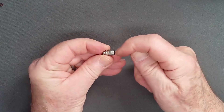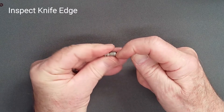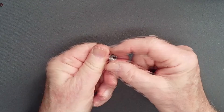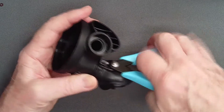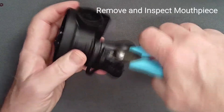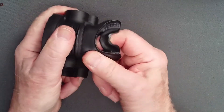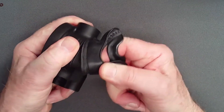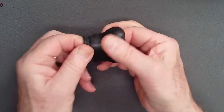Inspect the orifice by gently rotating it against a fingernail, feeling for nicks or irregularities which may result in free flow. Using side cutting shears, carefully cut the zip tie holding the mouthpiece at the square lock. Peel off the mouthpiece and inspect it for cuts, tears, or other damage.